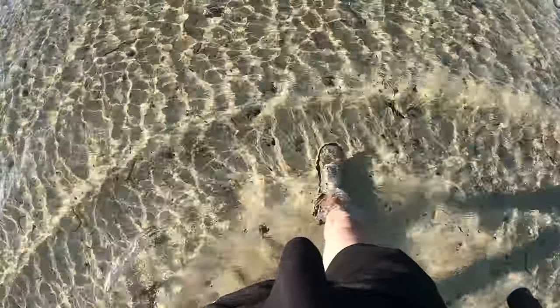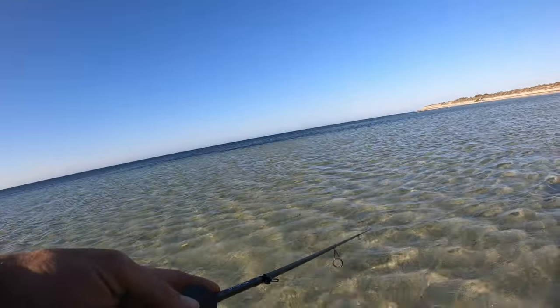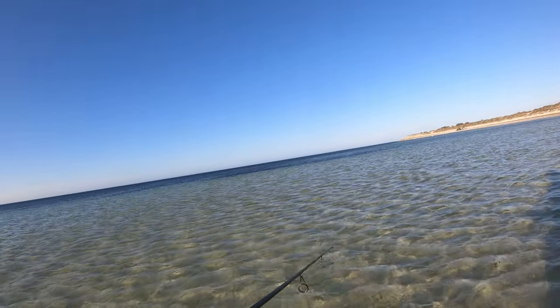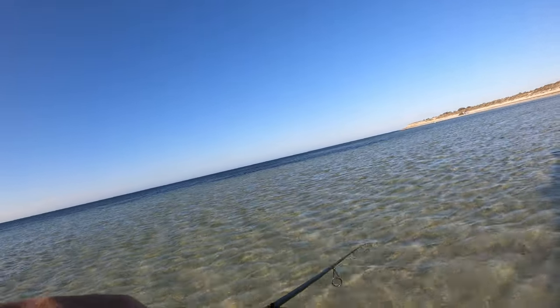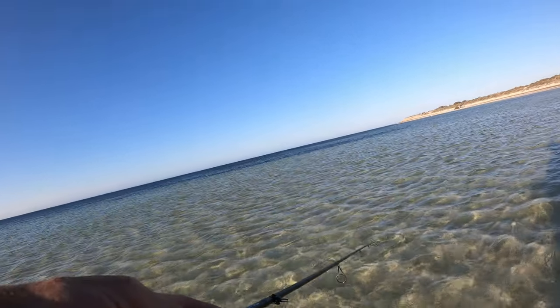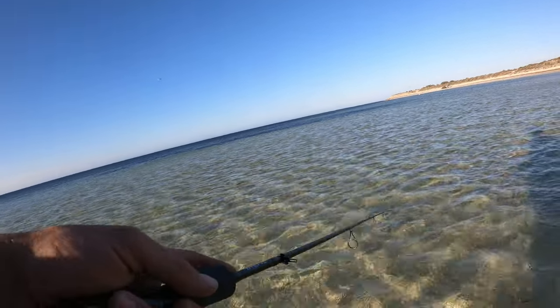It's just absolutely crystal clear. Look at it, it's beautiful. Whiting, whiting, whiting. Now you'll see I'm really focusing on the weed edges — I'm landing this right on the edge, hoping a fish is going to be sitting on the edge. But secondly, you generally find these whiting follow that weed edge kind of like a highway.